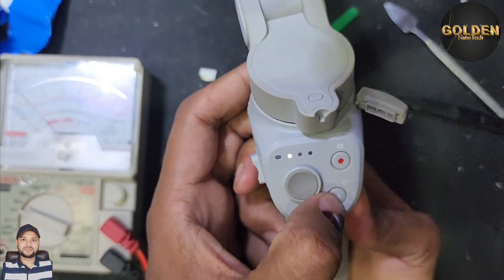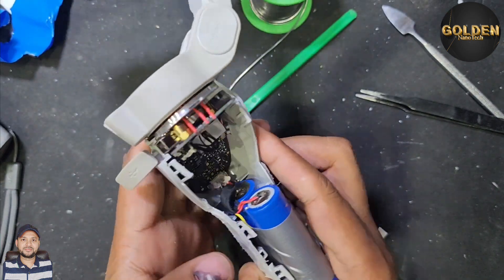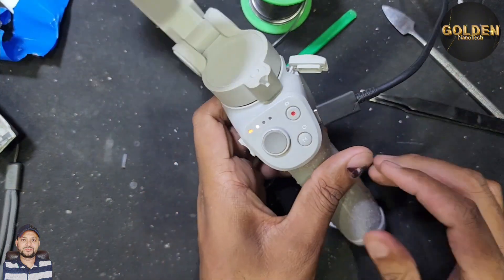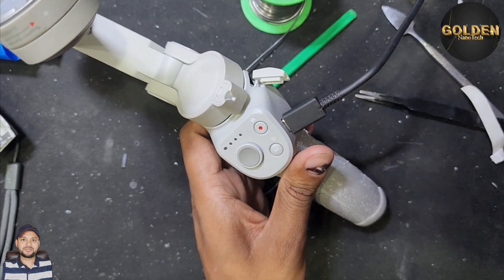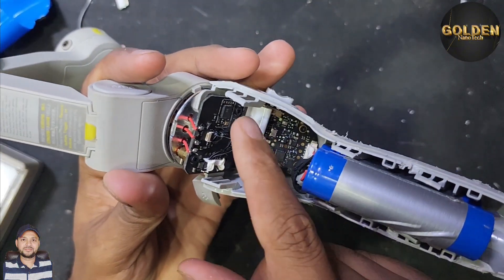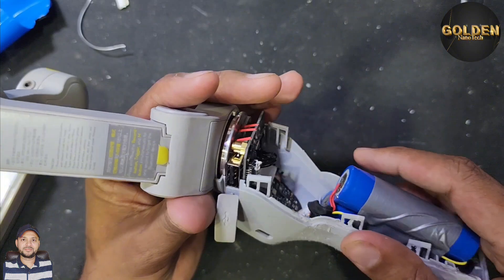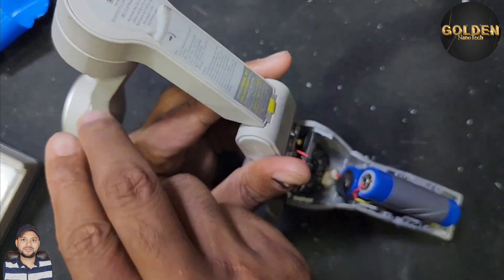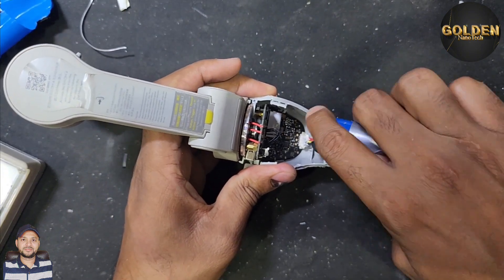I power it on and you can see the gimbal is working! I plug in the charging socket and you can see the gimbal is charging as well. Inside the gimbal you can see there are some ICs, the gimbal motor connections, one IC for the motor controller, and a magnetometer IC for movement. This connection is for all the motors inside, and here is the battery connection.